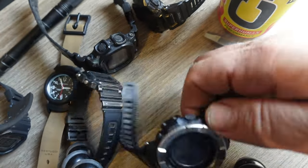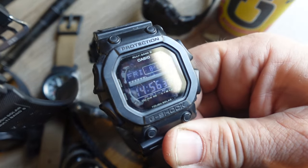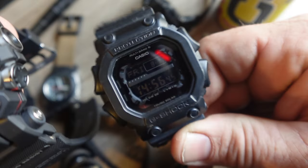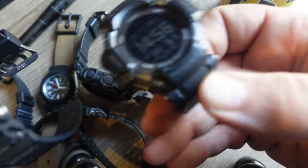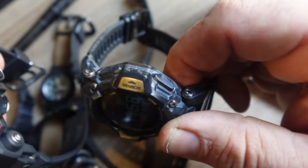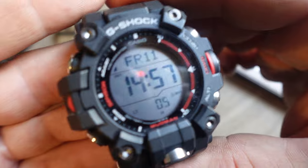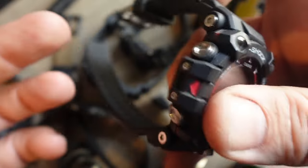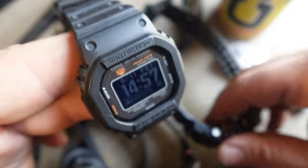My first G-Shock, the King — the GWX56BB — has that triumvirate. You can see it's still a little dirty because it was my previous work watch. I also tried the other big release this year, the GBD-H2000, which is extremely comfortable, but I have a little apprehension about the buttons and optical sensors given my vocation. I'm a hand in the West Texas oil field — I operate oil field equipment and drive Peterbilts.